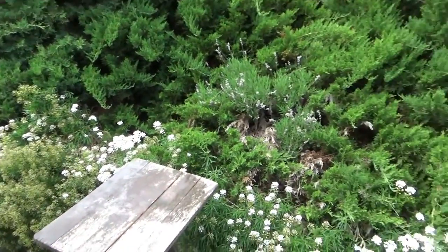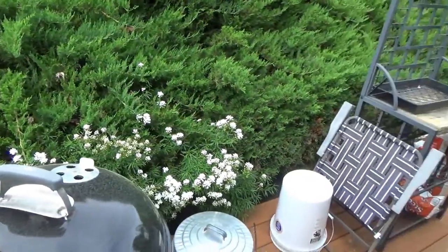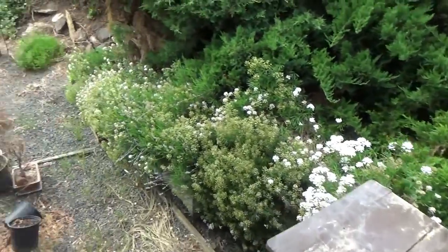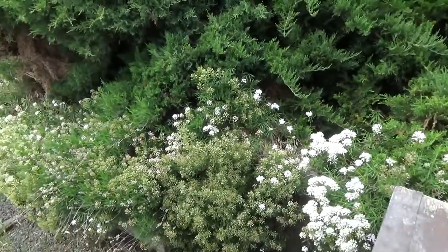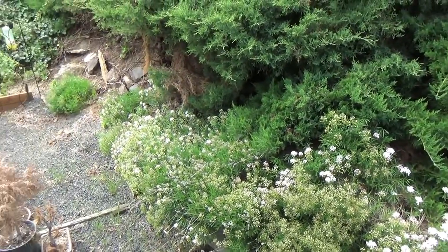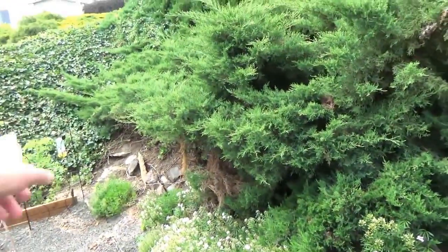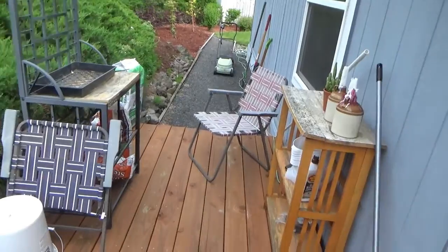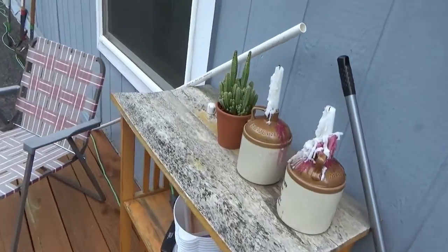I thought I'd shoot another garden update — it's been a week but springtime means things are changing fast. The flowers on the back are starting to go out so I'll probably trim these back in a little bit. I've got to trim the juniper here as well — we're getting a lot of growth.